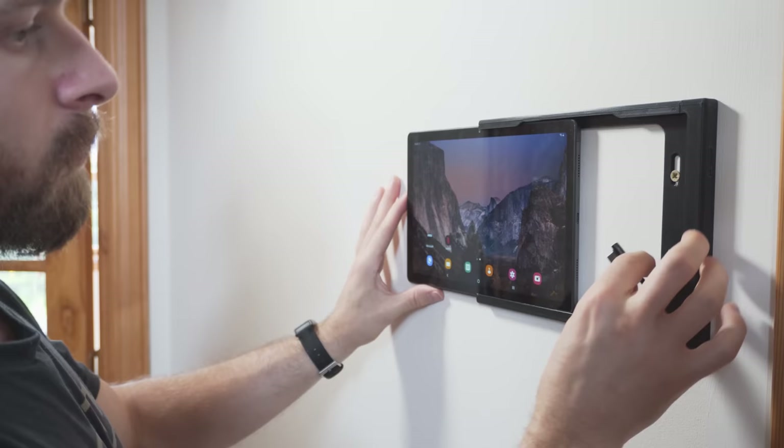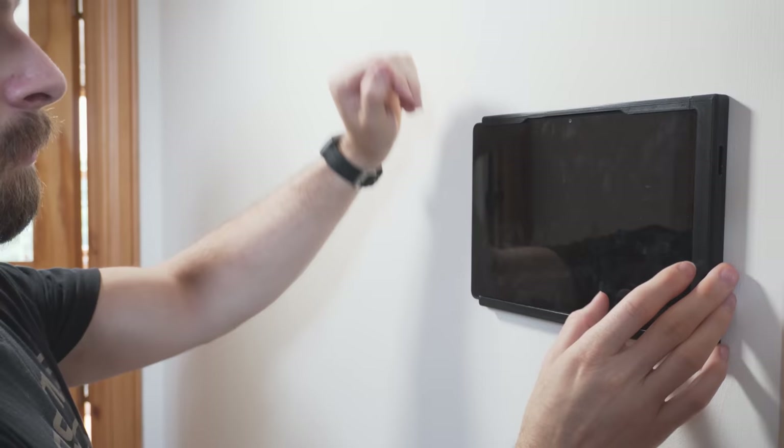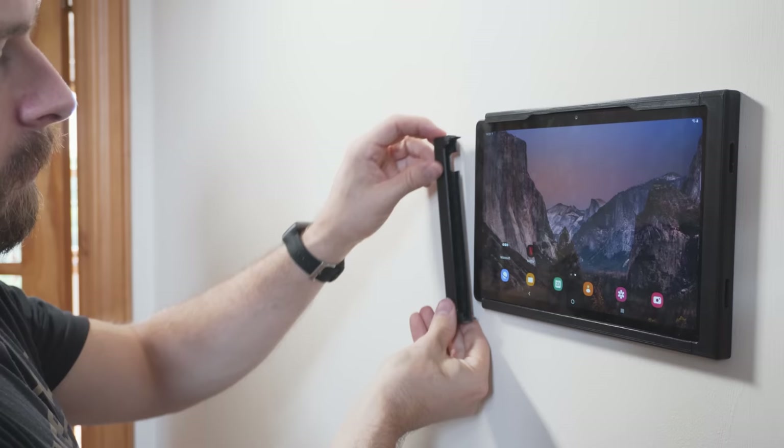After marking and drilling the screw holes and screwing the case onto the wall, I can then poke the charger through the end cap, slide the tablet into position, and then attach the other end cap. I'm actually really happy with how the final design came out — I was a little bit worried that you would be able to see where the case splits, but it's not really noticeable at all since everything is black.